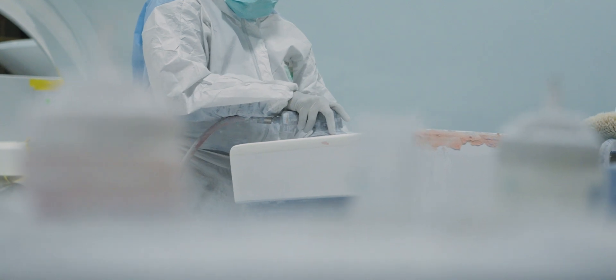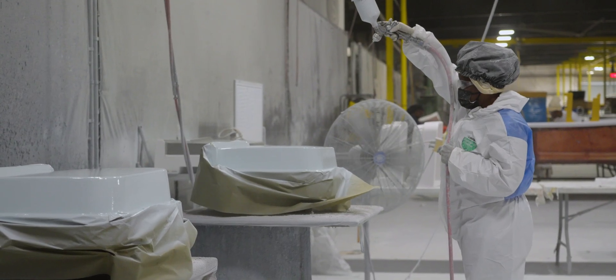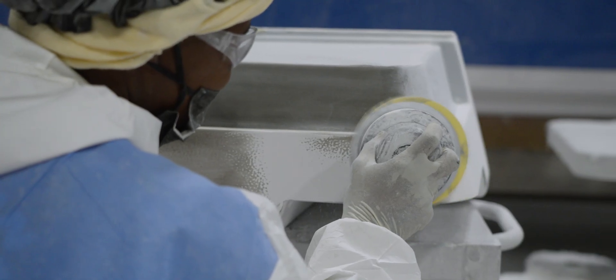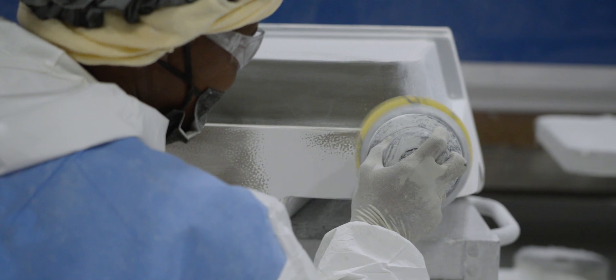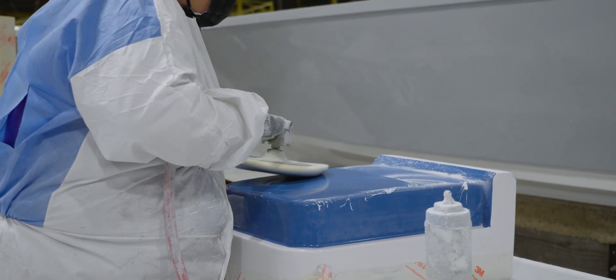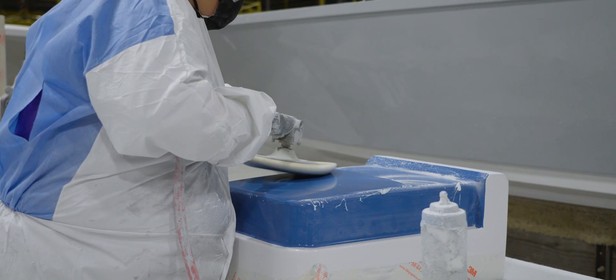In this section the door is finished. While there are a few key areas that require attention, the primary focus is on the seam created by the two halves of the mold. A team member sands and smooths the seam before applying gel coat to that area. Once the gel coat is applied, the door is sanded again and the entire surface is buffed to a high-gloss finish. After a final inspection, the door is moved to the final assembly area.